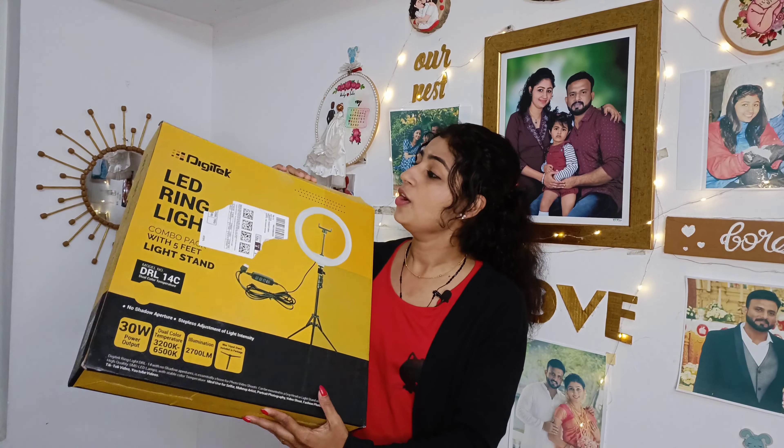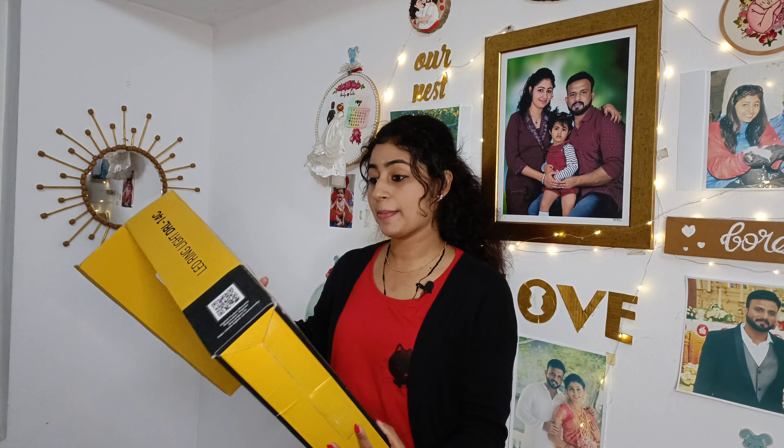Hi everyone, I am Danliya. Welcome back to my channel. Now we are coming to a ring light unboxing video.